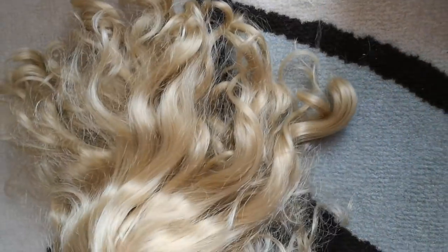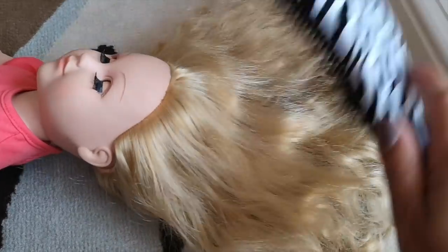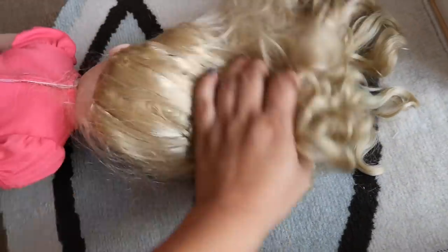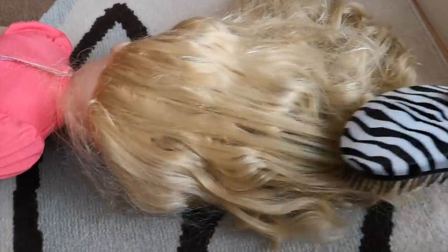So the first thing I'm going to do is take a kid's detangling hairbrush, and brush out Miley's hair as much as possible without tearing anything out. Just like in real life, you want to start brushing her hair at the ends and then work yourself up to the scalp. That way you're not going to tear out a lot of hair.